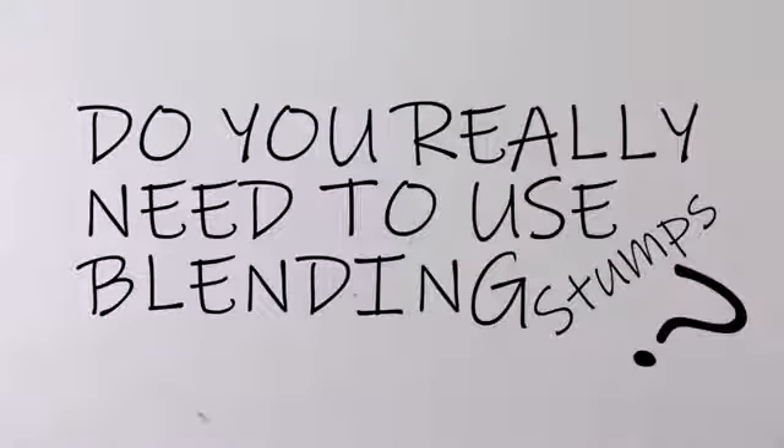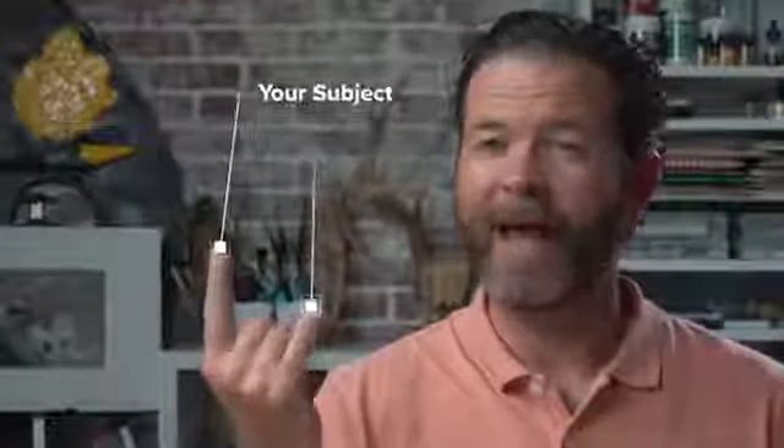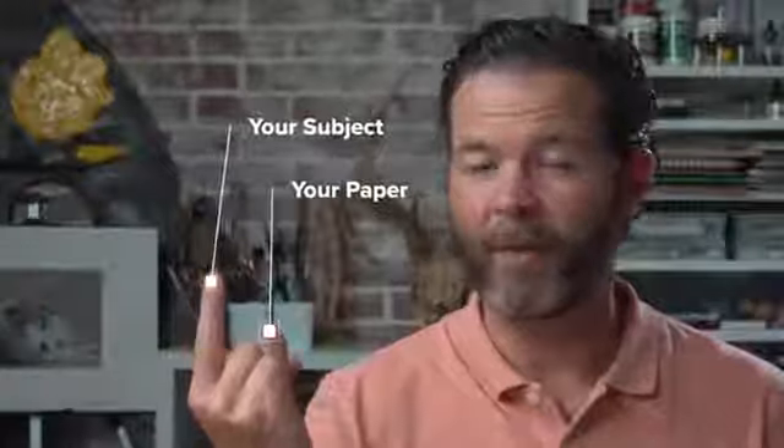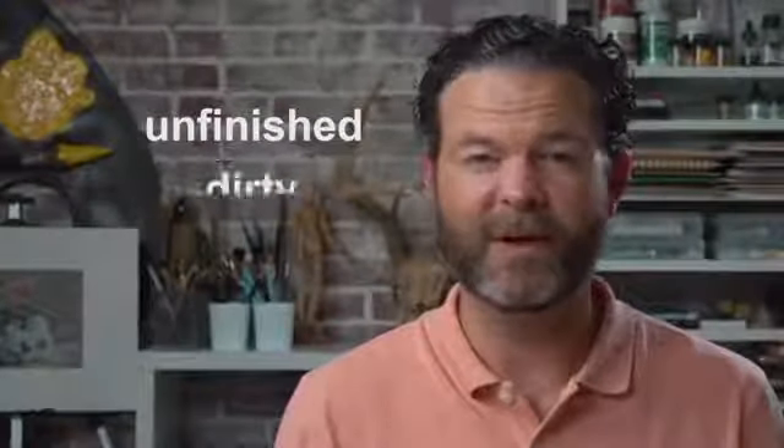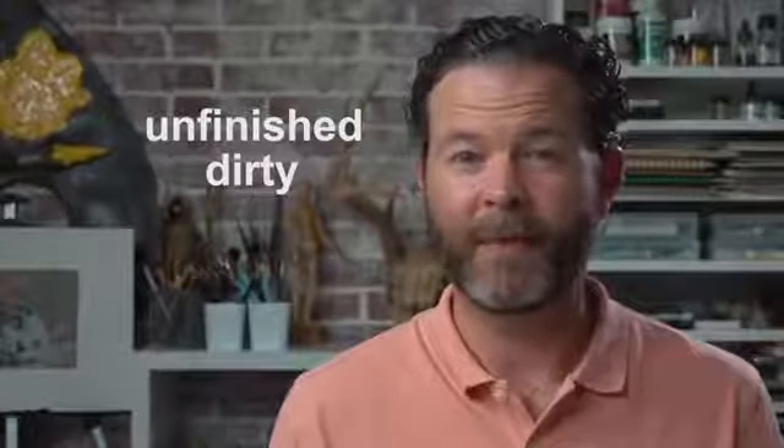Do you really need to use blending stumps? The answer is yes and no. It all depends on the subject that you're drawing and the surface texture of the paper that you're drawing on. The fact of the matter is beginning artists tend to overuse blending stumps, which makes drawings look unfinished and sometimes even dirty. In fact, there are techniques you can use with graphite that will create smooth transitions in tone and value without even using a blending stump, and we'll cover those a little bit later in this video.